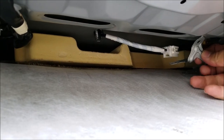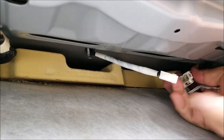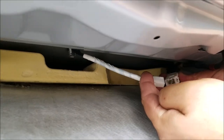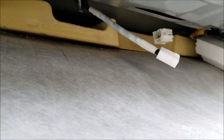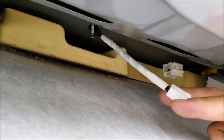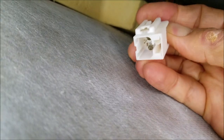Once you remove the bracket, you can disconnect the connector for the antenna. There is a bottom clip on the bracket — when you push it in, it releases and disconnects from the other side of the antenna connector.